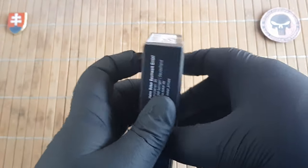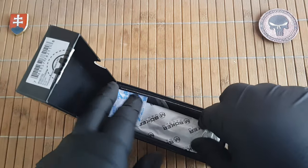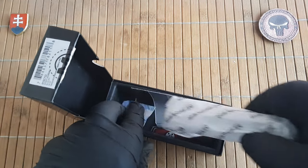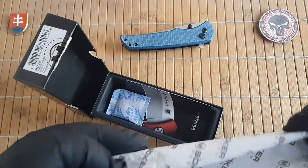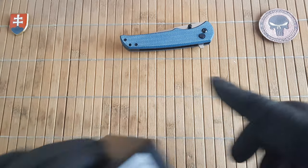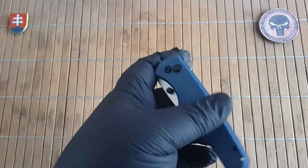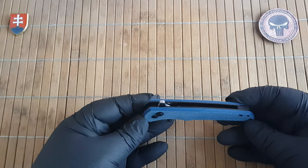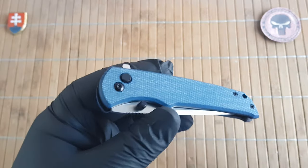They are releasing some really interesting knives with micarta. I am really happy with this decision. I previously made a video about the Rockstop, which in my opinion is a really nice crossbar lock, axis lock type of knife. Now with the Blue Jay we have something with a button lock.